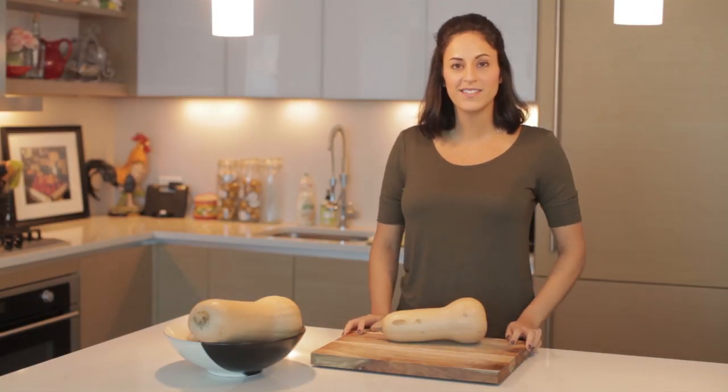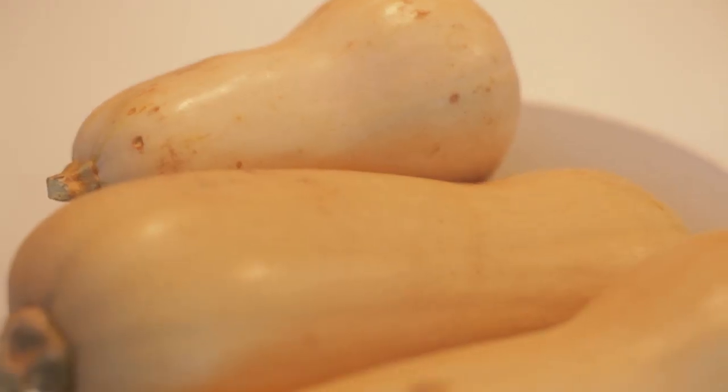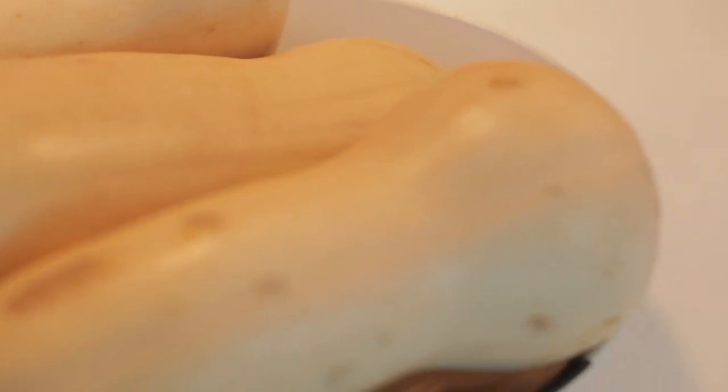Hi, I'm Ally Maffucci from Inspiralize.com and today we're in my kitchen and I'm going to show you how to pick out the best butternut squash for spiralizing.